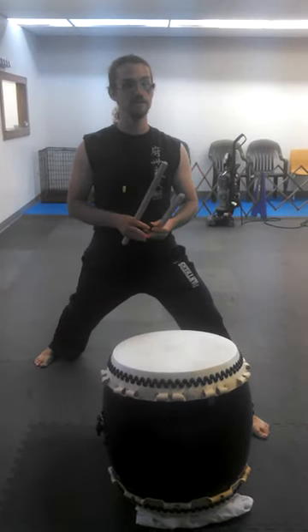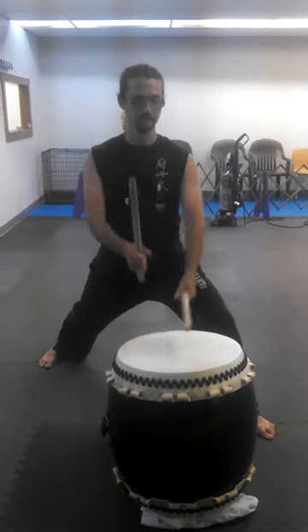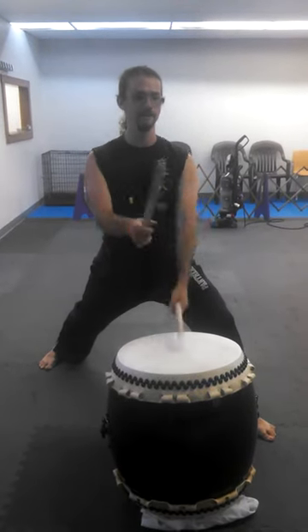And then the second version will be swung, in the G of oichi. Here's the first version.